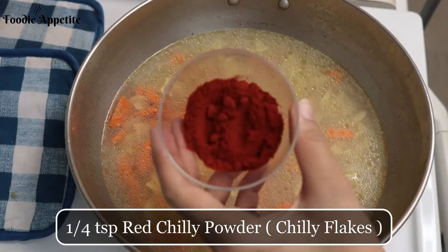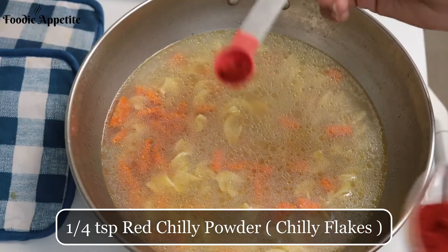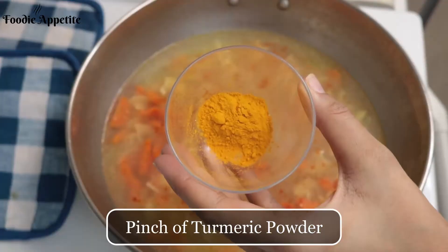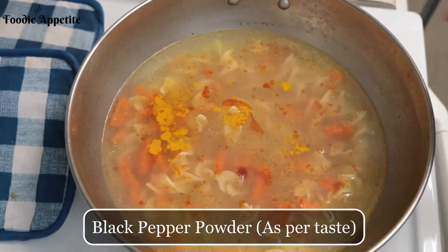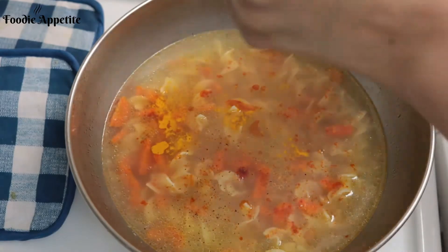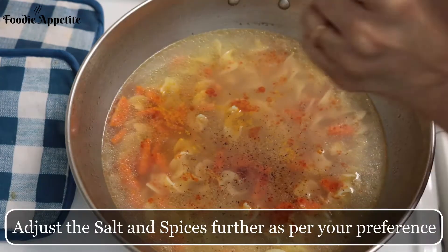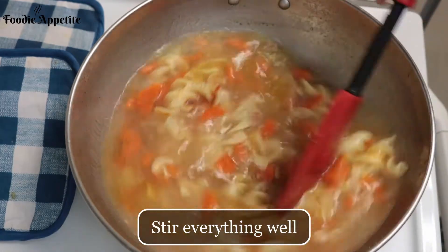Next, we are going to add one-fourth teaspoon of red chili powder — alternatively you could even use chili flakes — a pinch of turmeric powder, and black pepper powder as per your taste. Adjust the salt and spices further as per your preference, and stir everything well.